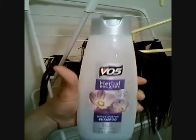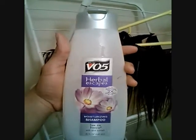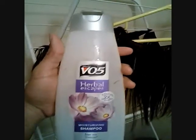Also, I used this shampoo — V05 Herbal Essence. It's finished now because I used it all up. It's kind of cheap; it doesn't cost much, probably less than $2. I just washed the hair with it and conditioned it. They say to use that kind of lightweight shampoo because a thick shampoo will make the hair kind of coarse. So yeah, I just wanted to show you what I washed the hair with.